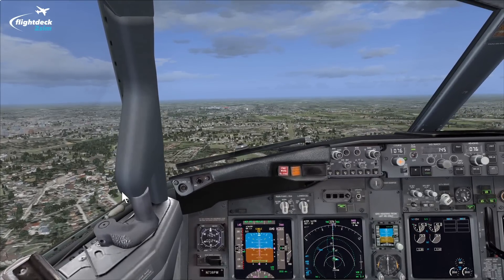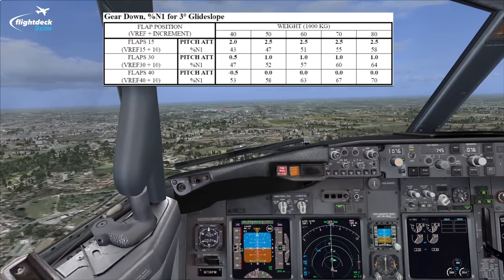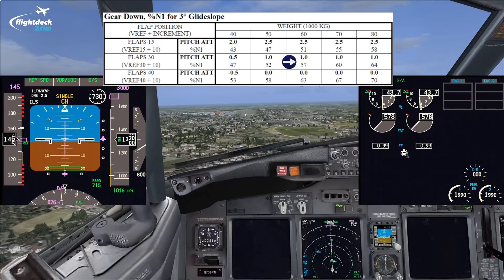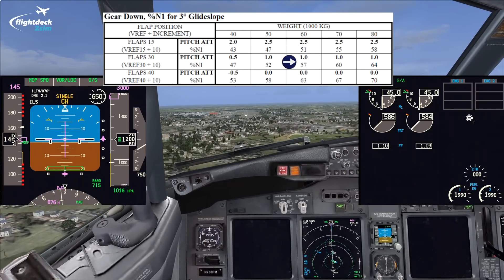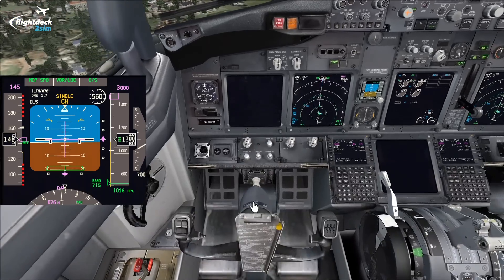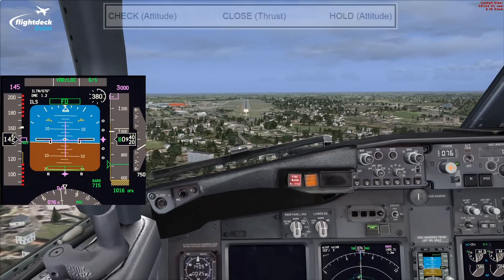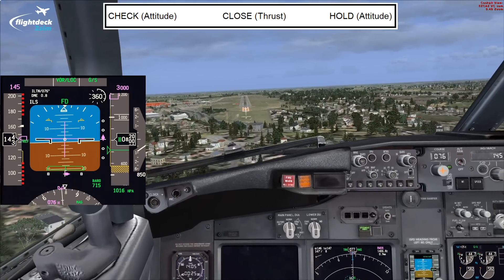You can see on this table the pitch and thrust settings for the landing flare — flap 30 in this case. Gear down, your N1 for a 3-degree glide slope at flap 30: for a 60-tonne aircraft, that's 1 degree pitch at 57% N1. Looking at the PFD it's approximately 2 degrees today and the thrust is a little low — likely the PMDG setting, as we haven't got much of a headwind. Typically you'd expect about 57% N1 to maintain approach speed. We're just coming over the 500-foot point. Flap 30 confirmed, green light, landing lights on. Now disconnecting the autopilot and autothrottle, and we're going to do this check, close, hold technique.